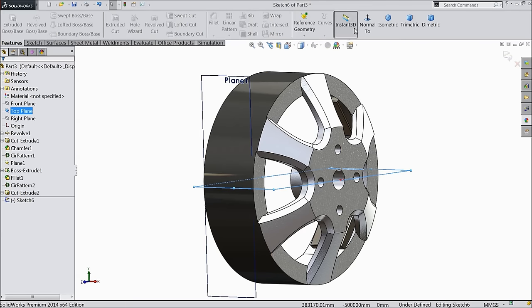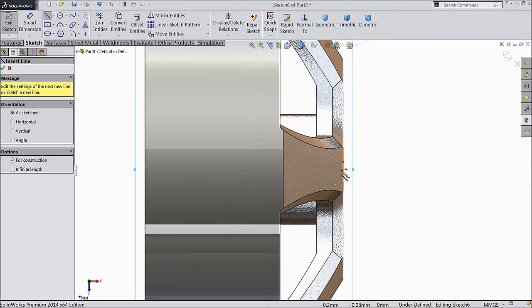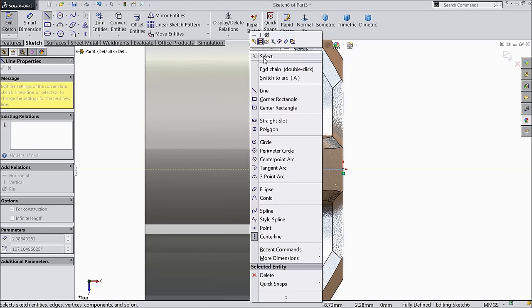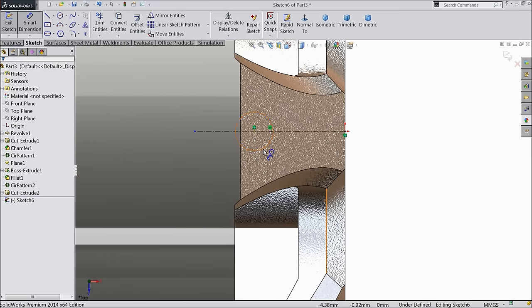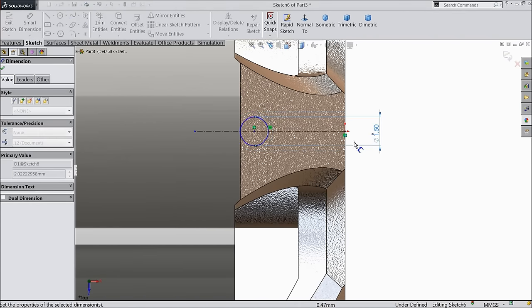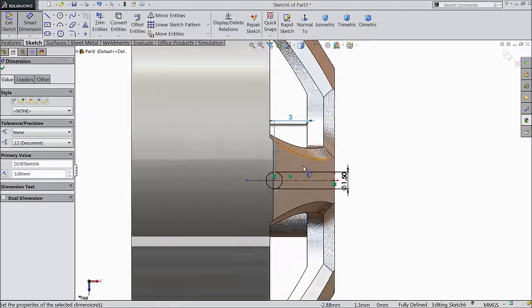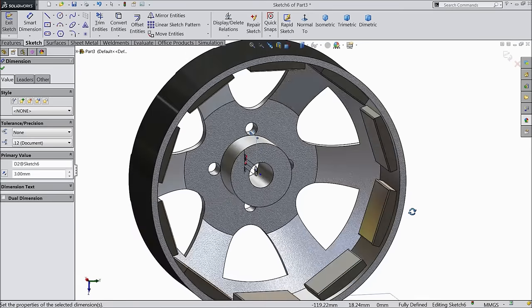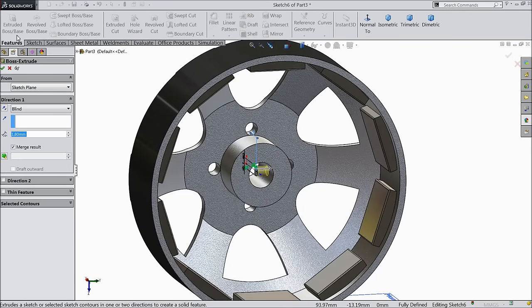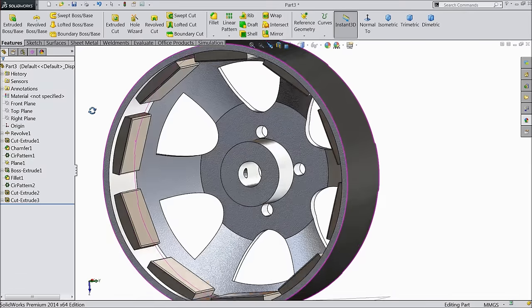Now select top plane, sketch, normal. Here we want to create a hole. First define center line — make sure it is horizontal — and draw one circle. Let's say 1.5 mm diameter. The center distance from this line, make sure 3 mm. Now select extruded cut, keep 6 mm. We created a hole inside.